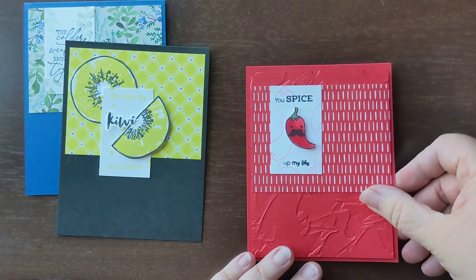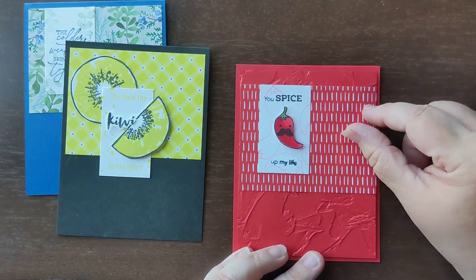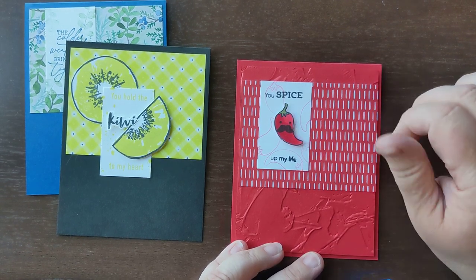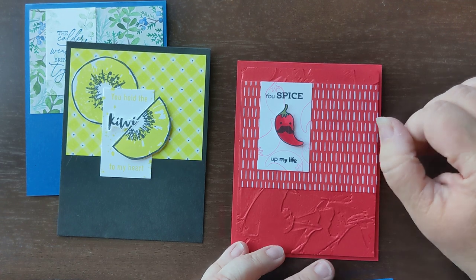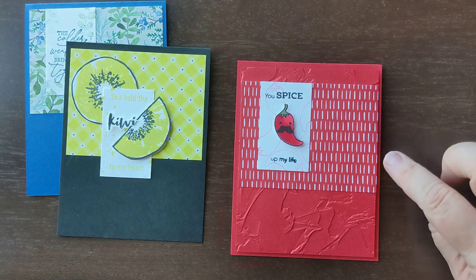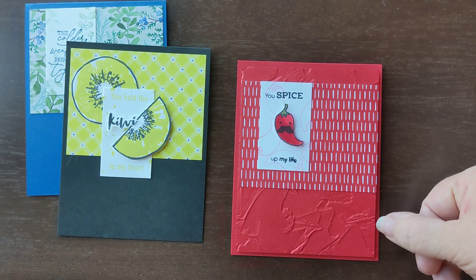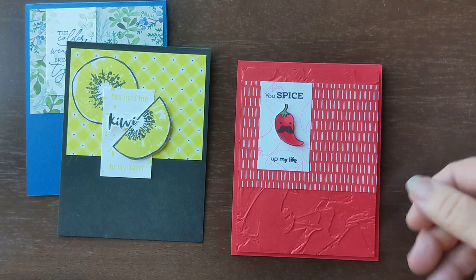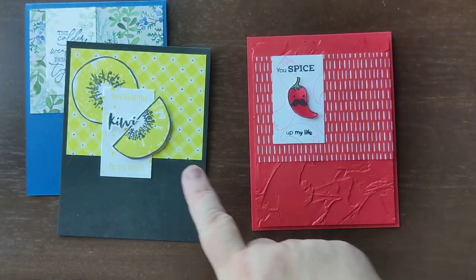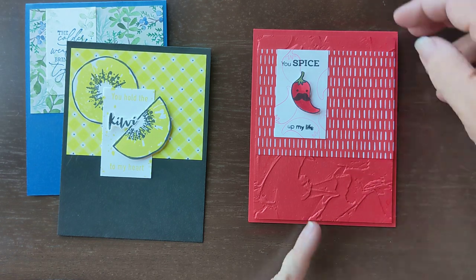Next, I went to Taco Fiesta — adorable little stamp set on page 52. It has lots of really cute images related to tacos and spices and burritos and guacamole and all that kind of fun stuff. They have these cute little faces that fit into each of those little guys, so my chili pepper has a little face on it. And it says, 'You spice up my life.' I used Poppy Parade and added another layer of tone on tone with the painted textured embossing folder, just to give it a little bit more oomph in the background. Similar where I had it meeting up at the top, but a little bit more interest in texture around the backside.